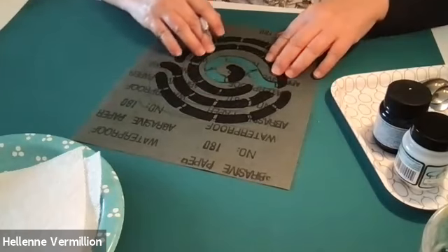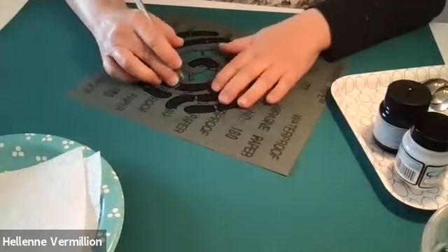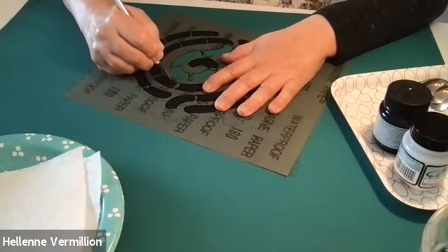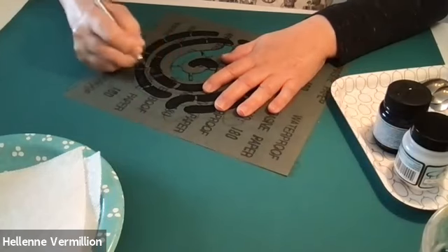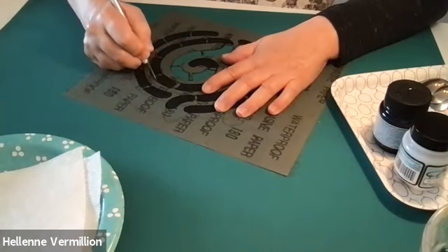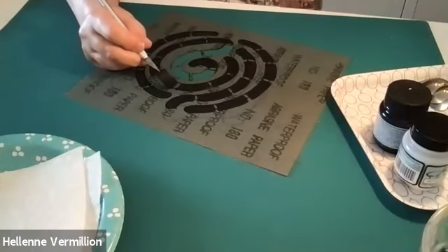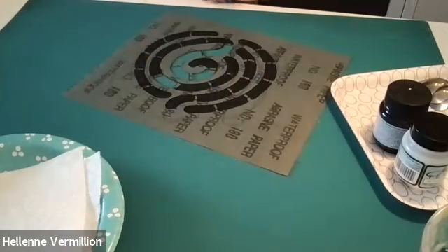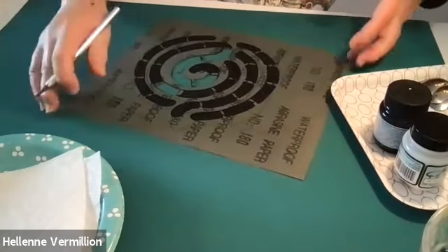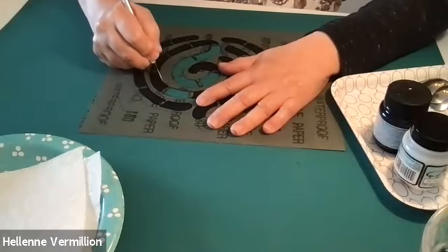This does take time, so don't be rushed. Once you put the blade down, try not to pick it up again. Press hard, keep your fingers out of the path of the blade, and you're going to need a cutting mat of some sort. You could use a magazine, but I think cutting mats are better.